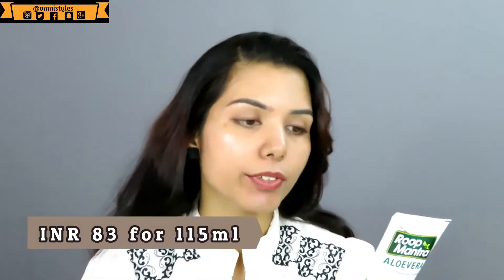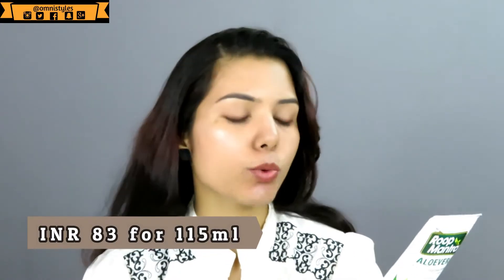Let me quickly tell you about the basic things about this product. It comes in a squeeze tube which is quite sturdy — you can easily travel with it. It retails for Rs. 83 and you get 115 ml of product, which is quite affordable, and it has a shelf life of three years.